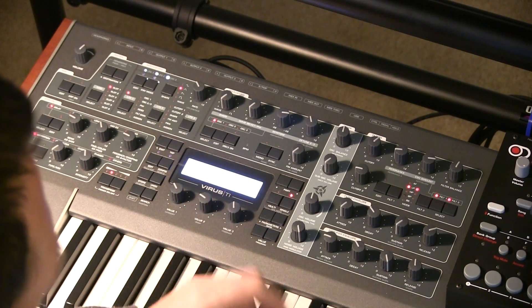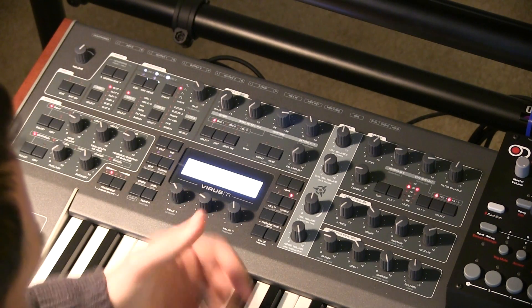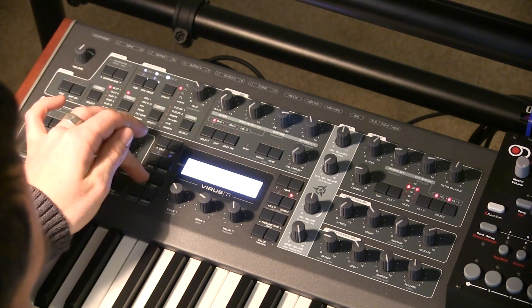The cool thing is though, when you use two sine waves, you actually start to get more of an organ tone. And this is how easy this can be to create.